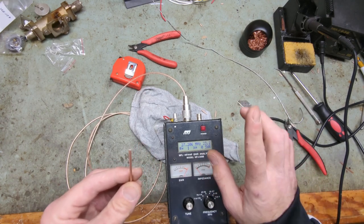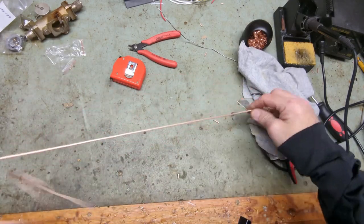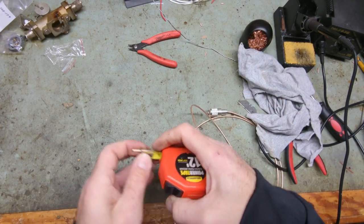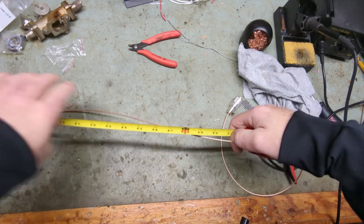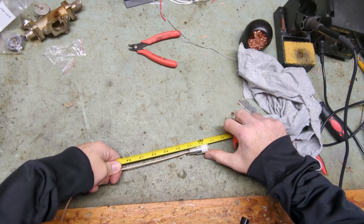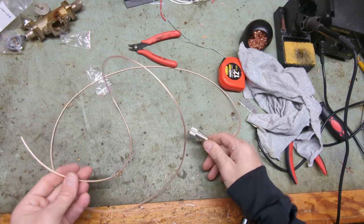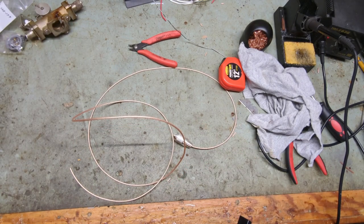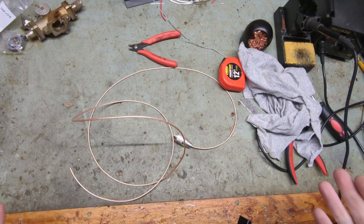Now I'm going to measure this and I bet we're going to be close to six feet. Look at that — within a half inch of six feet! So now that I've made one jumper with this RG-316, for this particular brand and lot, I know that in the future all I need to do is cut my jumpers to six foot one or six foot two inches and then start trimming them back. That's all there is to it — it only takes a couple minutes.